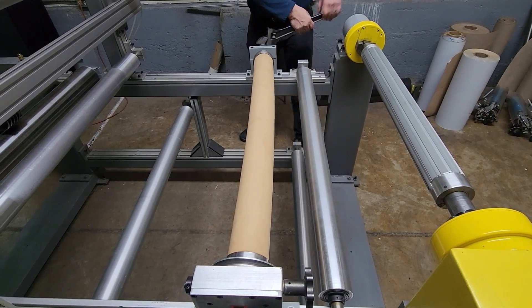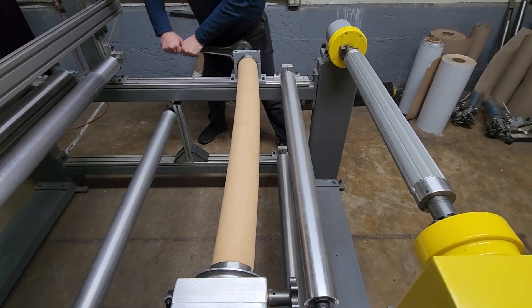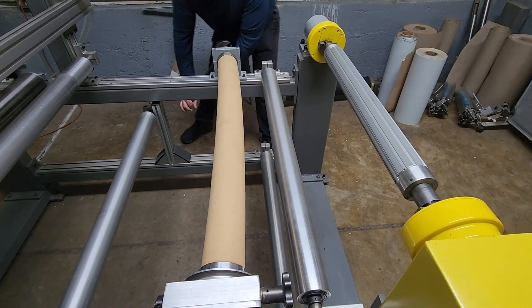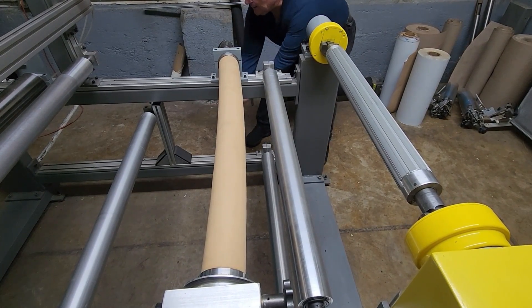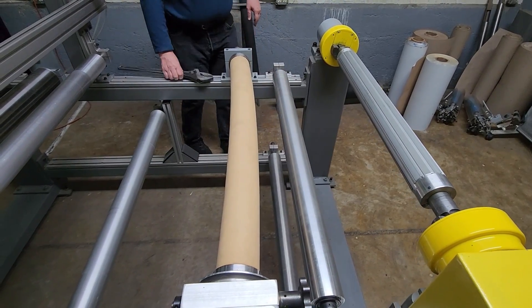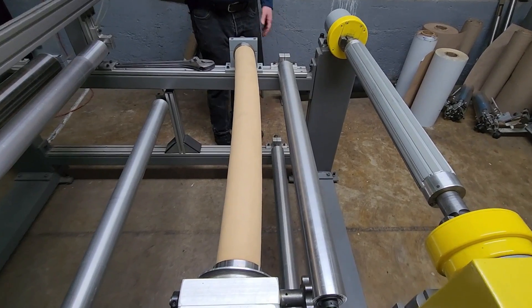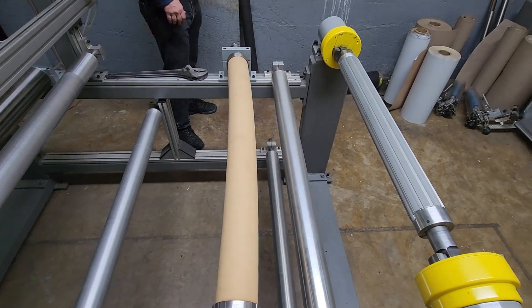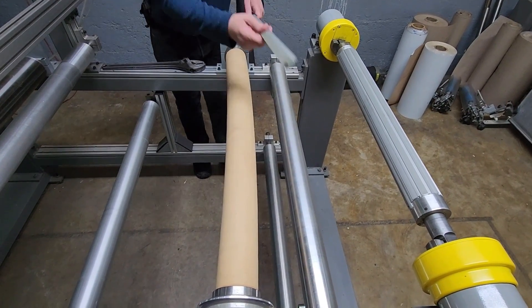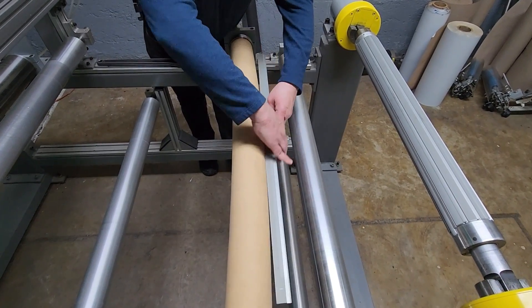The amount of bow is adjustable, so you can have a small amount of bow or a larger amount of bow. Now you can see that it's bowed — you can see it's bent. And when I put that straight edge up on there, you can see now it's definitely bowed.